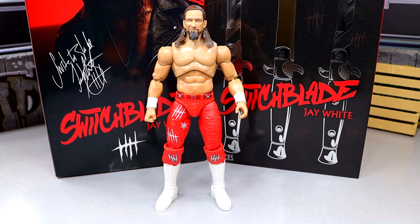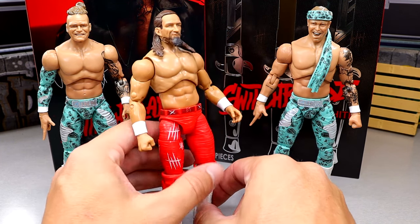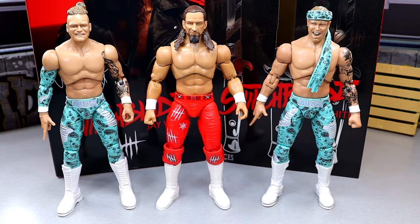For comparisons, we have Colton and Austin Gunn from Unrivaled Series 16 — a little Bang Bang Gang action. No Juice Robinson, but it's cool to see these up next to each other, even though they don't match in gear. They all scale well, all using very similar formulas but different in their own right. Jay White scales pretty damn good — I think all these guys are around 6'1" to 6'6", and they look pretty good together.